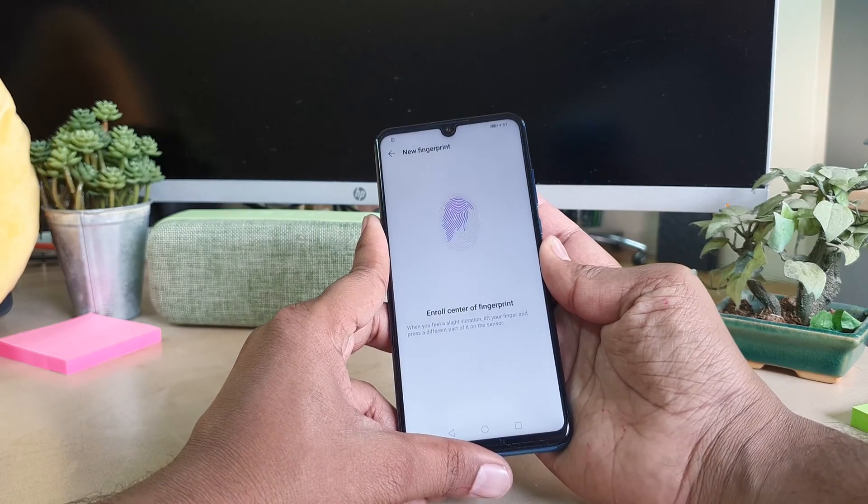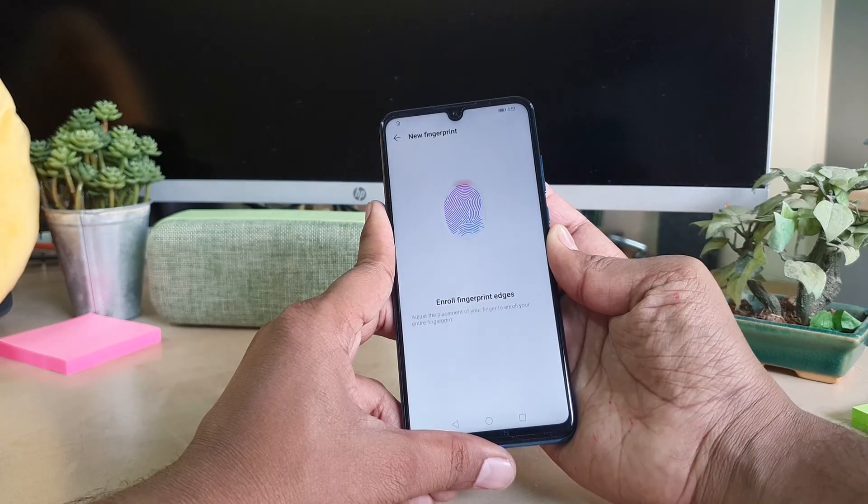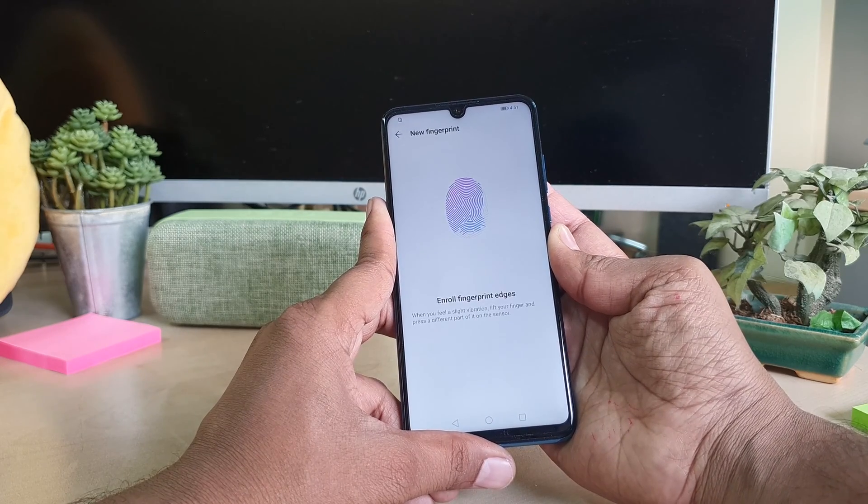This is how you can add a fingerprint in your Huawei P30 Lite device. That's all for now — thanks for watching my video, see you in the next one, peace.